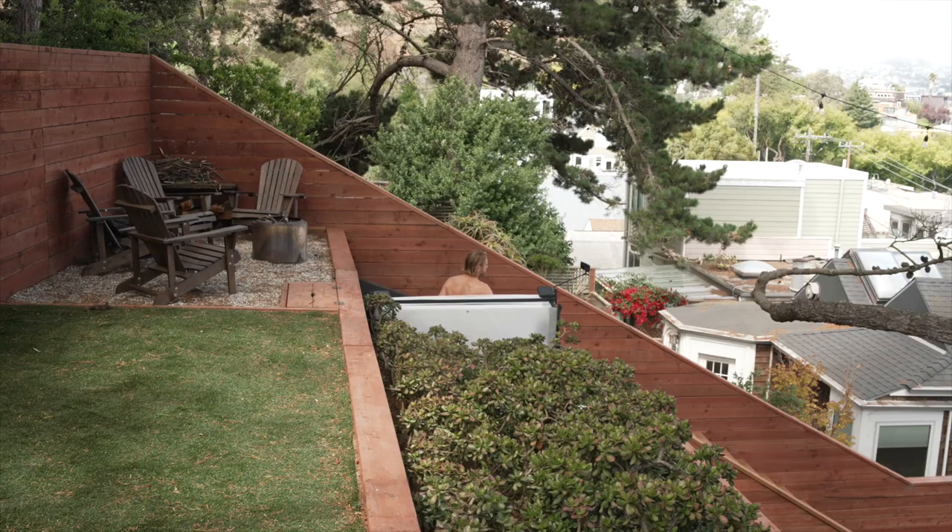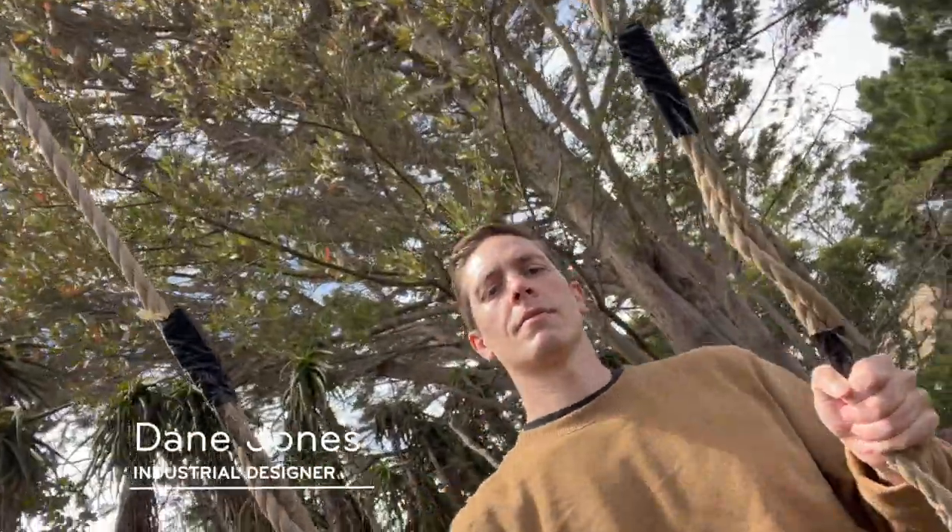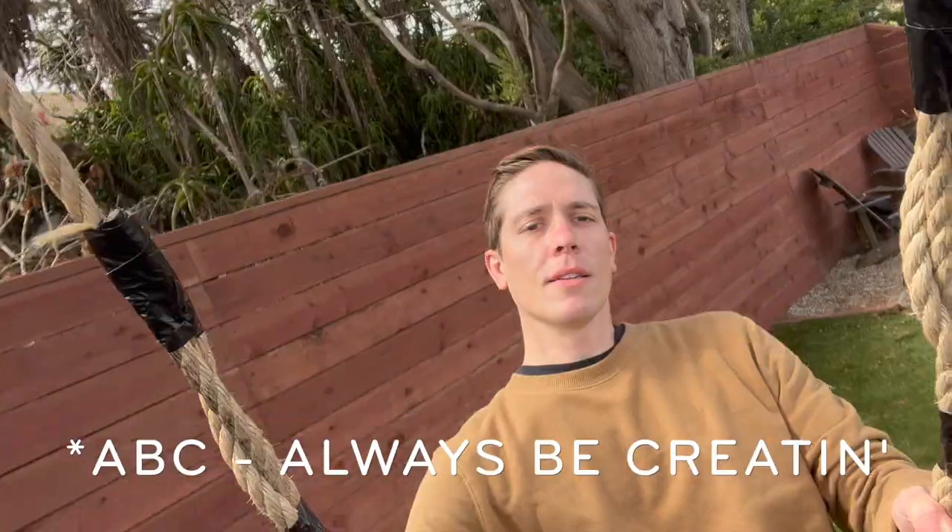Anyway, don't forget to like and subscribe. Leave me some of those juicy comments. What do you think, Dane? Yeah, great idea, Pete. ABC, baby! That's right, Pete. ABC.